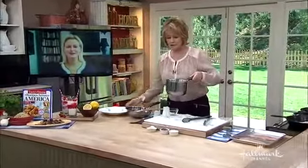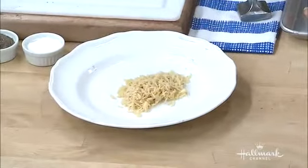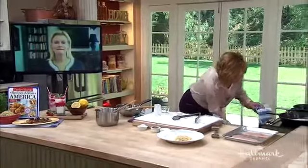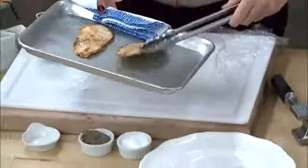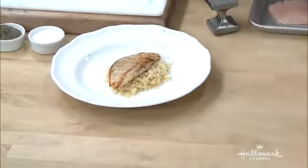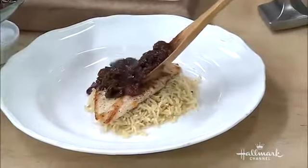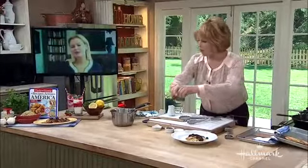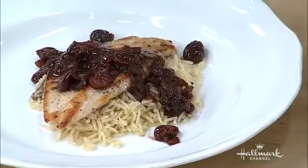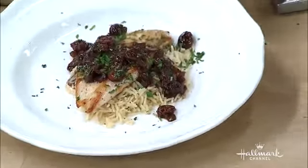We have our rice over here. The recipe is on our website and also in Taste of Home magazine. I'm going to serve the rice like that, and then we'll take our chicken, which has been in the oven. Look at that! On top, on top. And then we'll pour this delicious port wine cherry sauce over. You would also have parsley and butter in the rice — it gives it a green color and makes it look different. There you go — look how beautiful! Beautiful dish, Lisa, just beautiful.